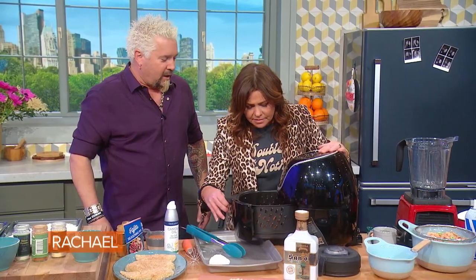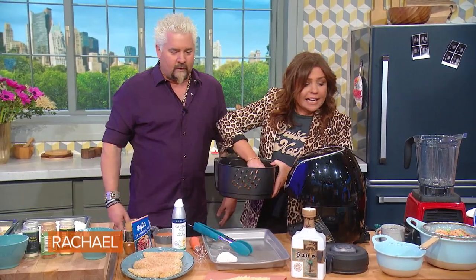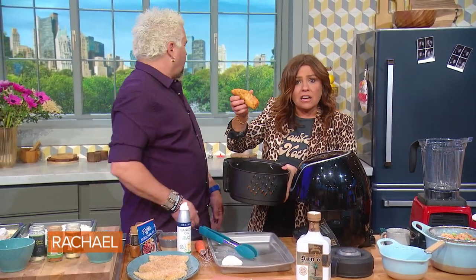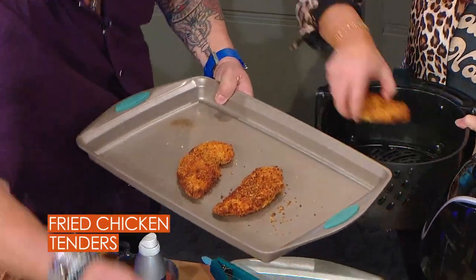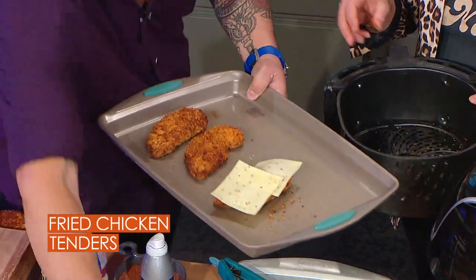And it's an air fryer — it fries it and puts a great crunch and a great crisp. I'd just started getting into them because I was coming to see Rach, and I think you're gonna be impressed. Ta-da! Wow, look at the color on these suckers! Throw them on there. We need a couple pieces of pepper jack cheese.